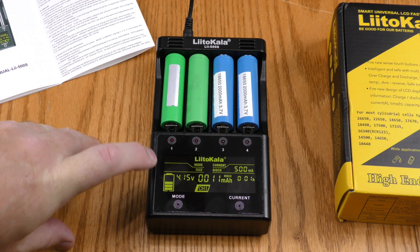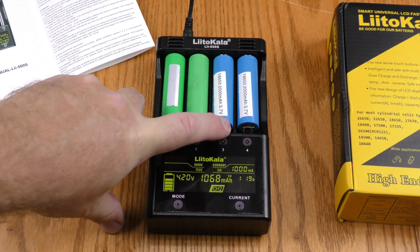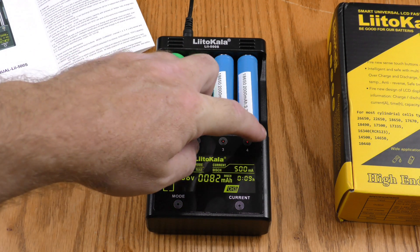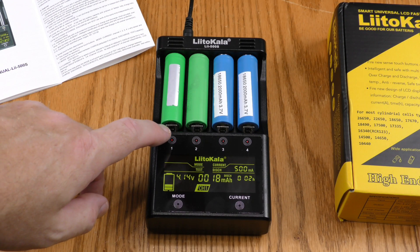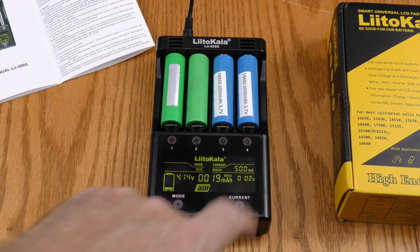It's been about 30 minutes. Channel one is discharging, channel two is still charging, channel three is discharging, and channel four is discharging. The channels that are discharging — one, three, and four — are doing so at a current of 500 milliamps.